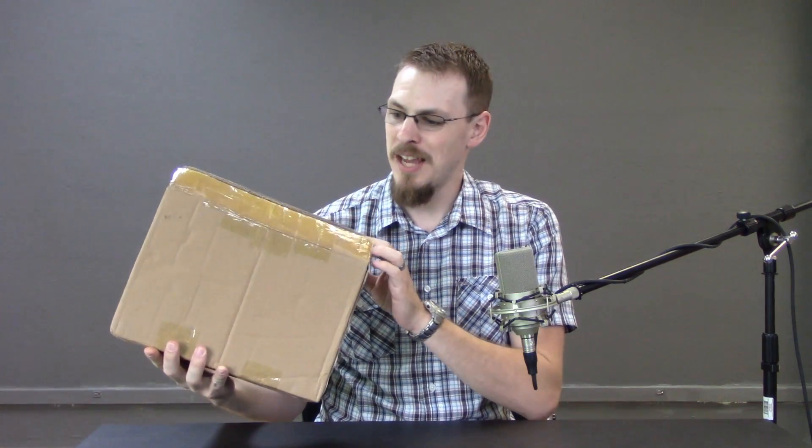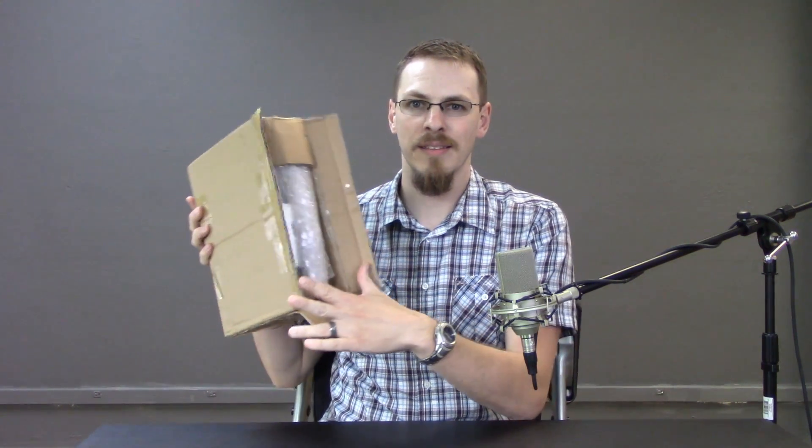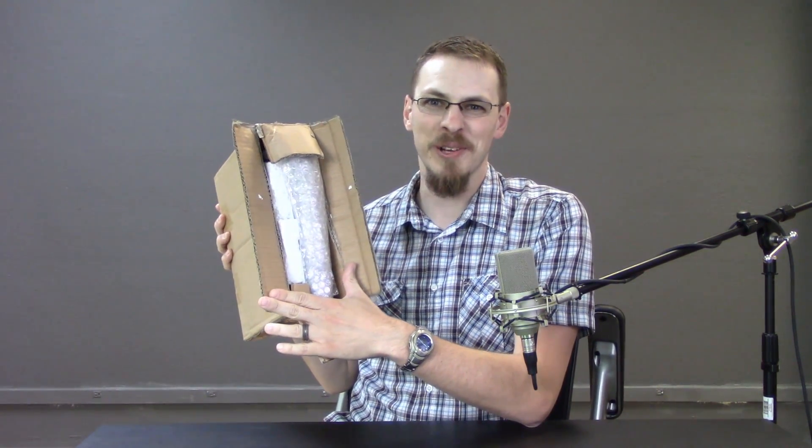My original plan for this review was actually just to build the system, do some benchmarks, and tell you whether it worked or not. But this is literally the box it came in — I popped the tape on it, this is what I saw. I figured we'd unbox it together.